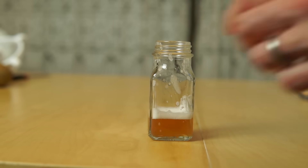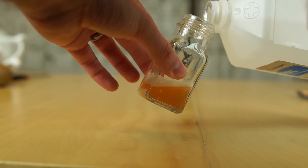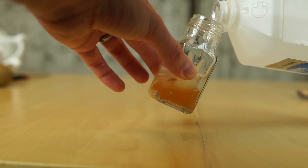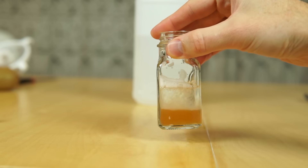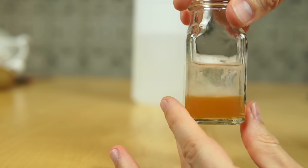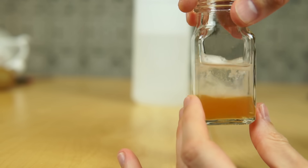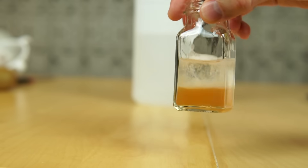Let's see if we can get any DNA out of our shrimp now. Hey, it worked! Wow, look at that! Wow!